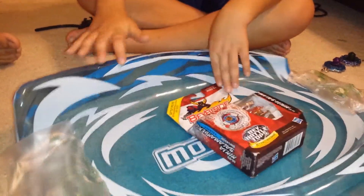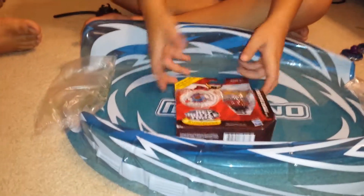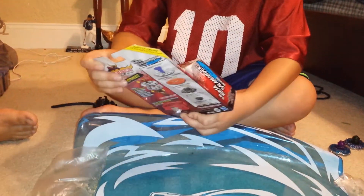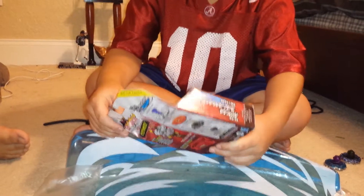Hey guys, we're doing a horrible unboxing because my brother is surprising me being a cowboy man. Alright, hey guys, it's Master Bull here today with another unboxing. It's Ninja Salamander.